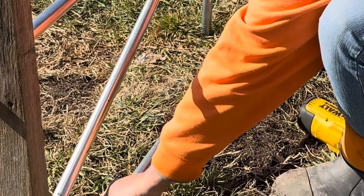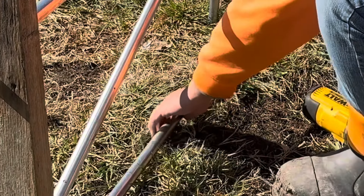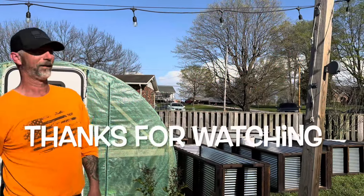Slide that back in there like this, and we'll continue putting it on. Have a good day, I'll see you in the next video.